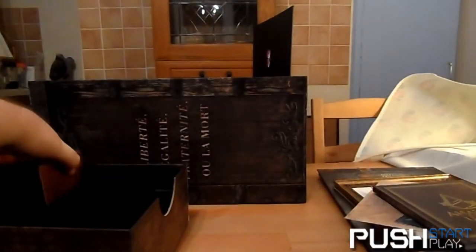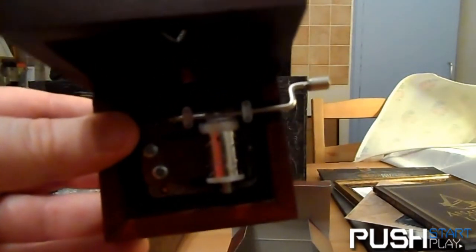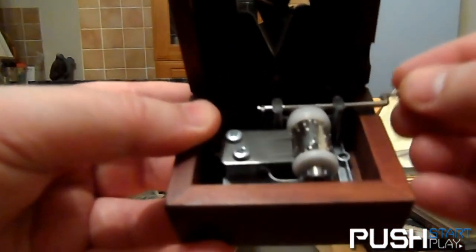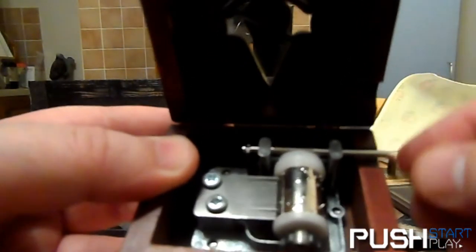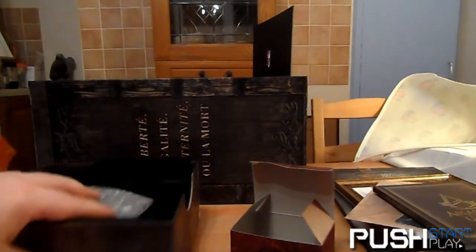Don't want to show too much in case of spoilers. There are also instructions for the guillotine statue. And this is really nice — you get a little music box. Open it and you should recognize the tune because it's the Assassin's Creed theme music. Let's give it a go.